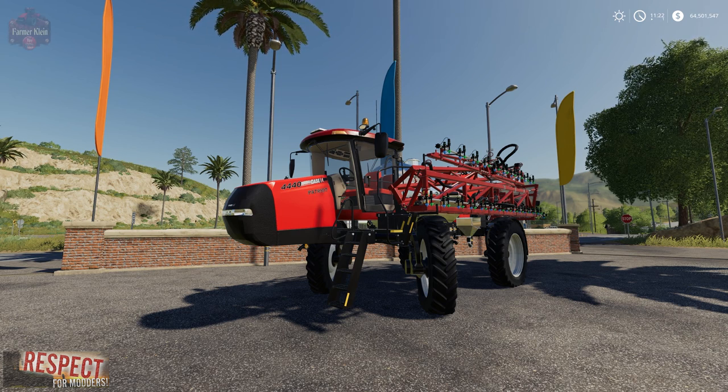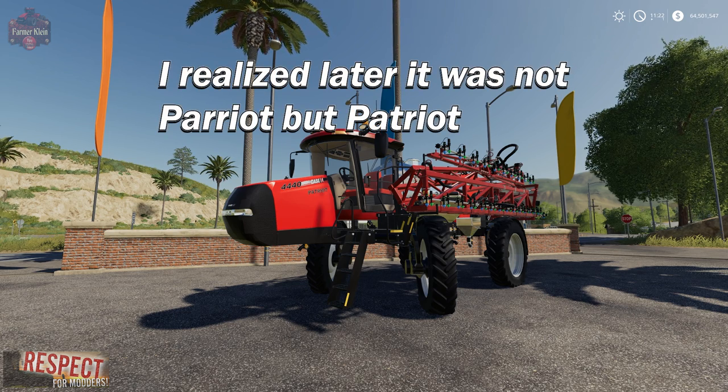Hey everybody, and welcome back to another mod review. Today we're going to take a look at the Case IH 4440 Patriot. This is a self-propelled fertilizer and herbicide sprayer.